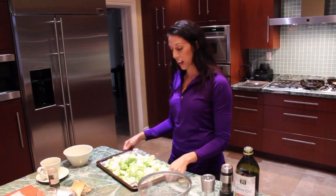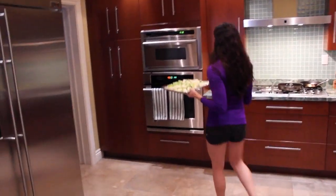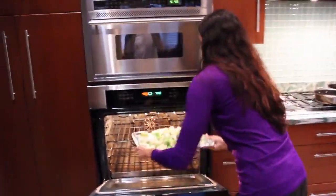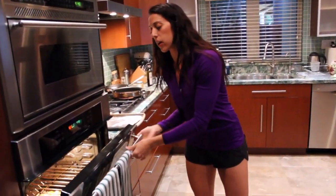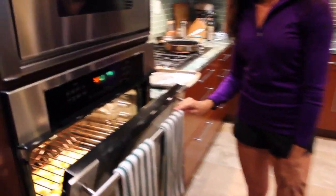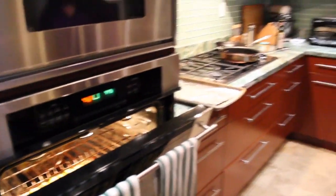The oven is finally ready, so we're going to get these vegetables in to roast. For roasting, you're going to leave the oven door just a little bit open. In about 30 to 45 minutes we'll be ready. We're at 450, and that's it. So 45 minutes, we'll be ready. Make sure you guys set your clocks — you'll be able to tell they're done when they're a little bit brown on the outside.